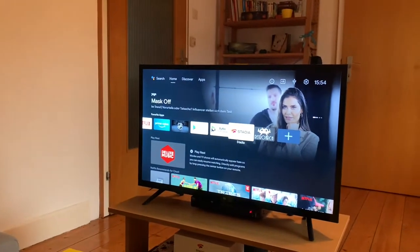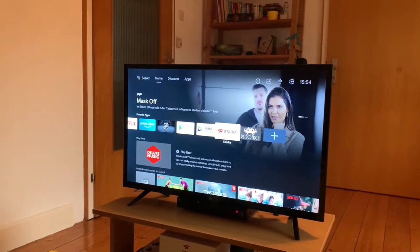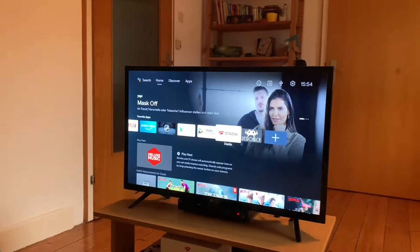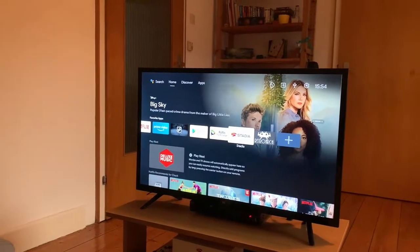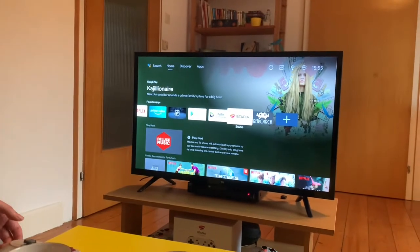Welcome back to RGGeek. Last week we talked about the Xiaomi Mi TV 4A and I'd like to continue on with that. As a refresher, this is a TV with 8GB of storage, 1.5GB of RAM, and runs Android TV 9 — a pretty vanilla version of it, which is really good. Today I want to show you RetroArch side-loaded on this TV.